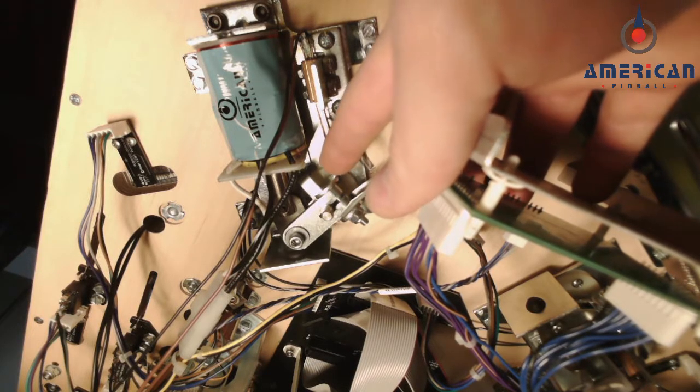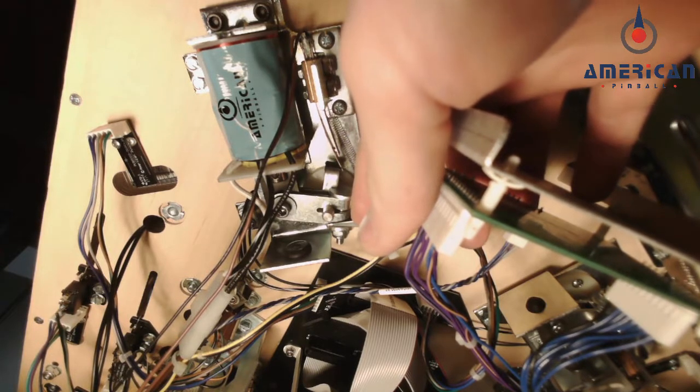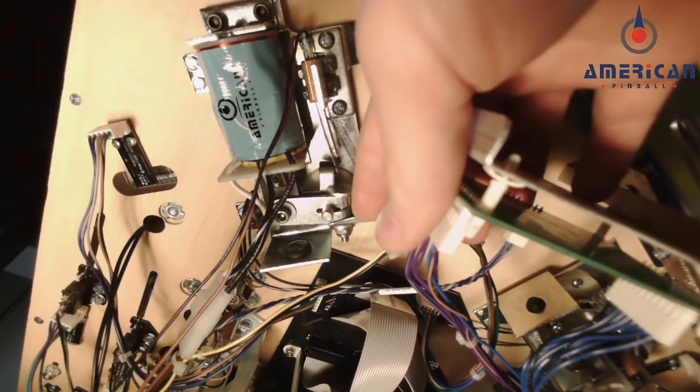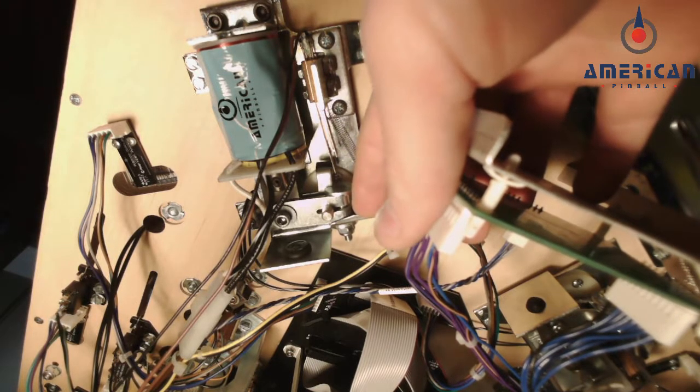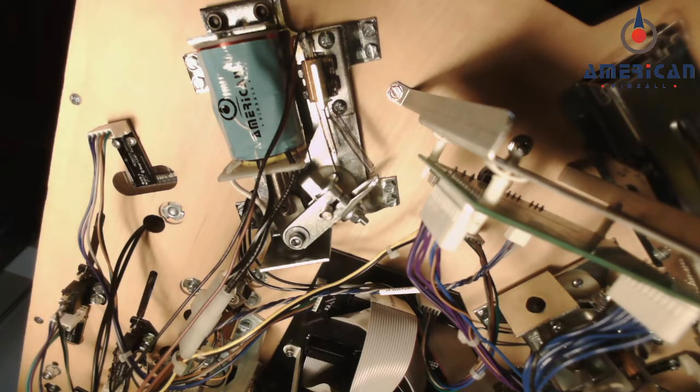When you install the end-of-stroke switch and you're holding the flipper button in, when a speeding ball hits your bat, it opens those contacts, activates the high power of the coil again, then snaps it back into the hold position and keeps your flipper bat up. I'll post a link to the written instructions for this kit so you know where to connect the wires to install these switches.